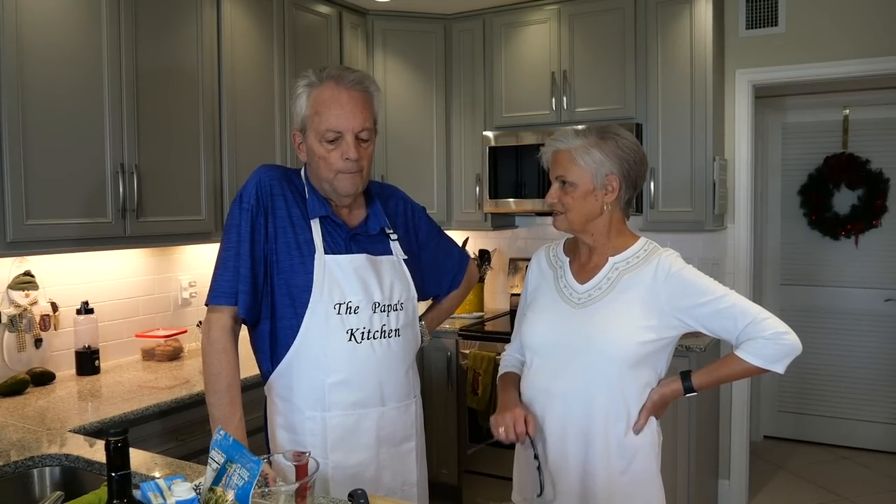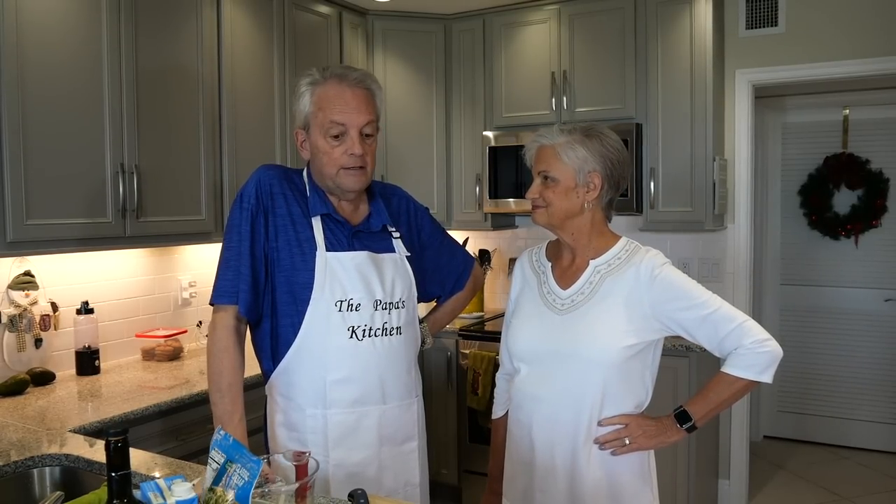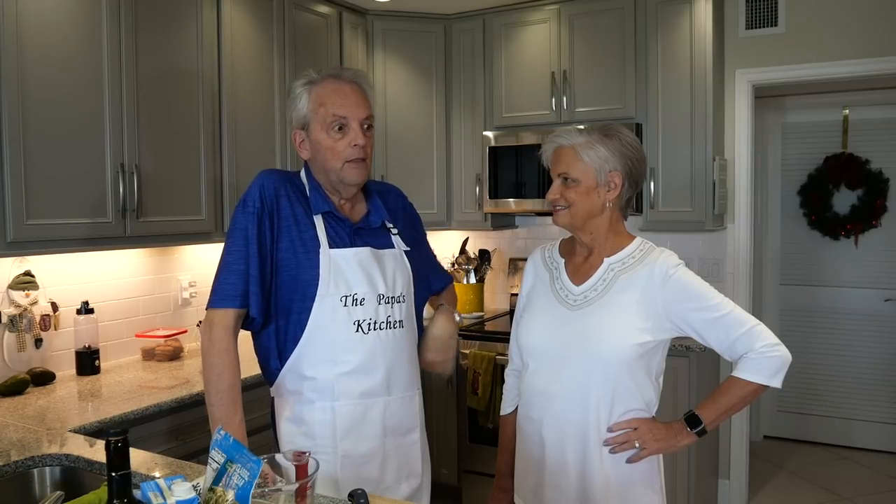Did you ever think you'd be making this? No, I never really did. This is a restaurant dish. So this is, very simply, a French onion soup, and I'm really looking forward to making this. It's easy. As I investigated the various French onion soup recipes, this is really an easy deal.